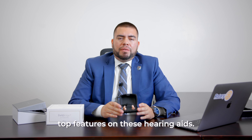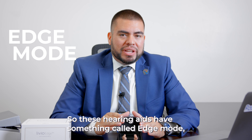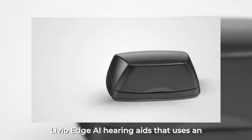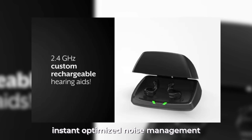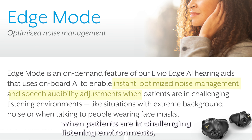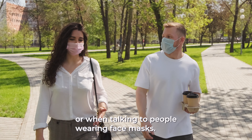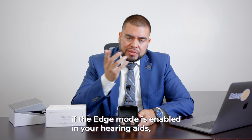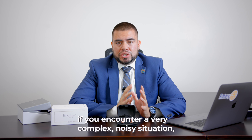Let's talk about some of the top features on these hearing aids. These hearing aids have something called Edge Mode, and according to Starkey, Edge Mode is an on-demand feature of our Livio Edge AI hearing aids that uses an onboard artificial intelligence to enable instant optimized noise management and speech audibility adjustments when patients are in challenging listening environments, like situations with extreme background noise or when talking to people wearing face masks. With a quick double tap, if the Edge Mode is enabled in your hearing aids and you encounter a very complex noisy situation,